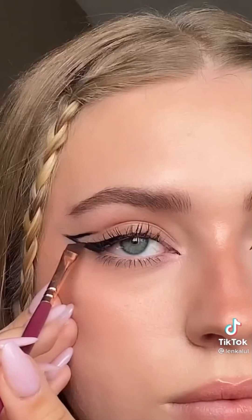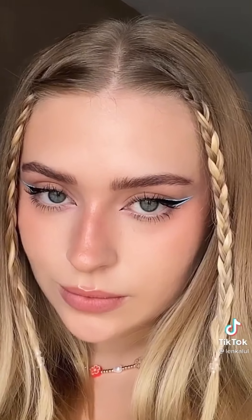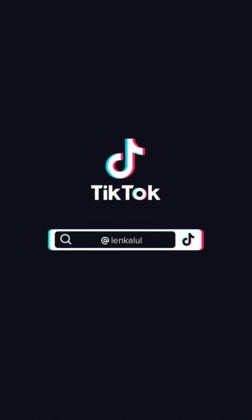Here is a three-step wing. Start off with the line. After that, just fill your lash line, then draw a line from the end of the wing down — and you've got yourself a wing.